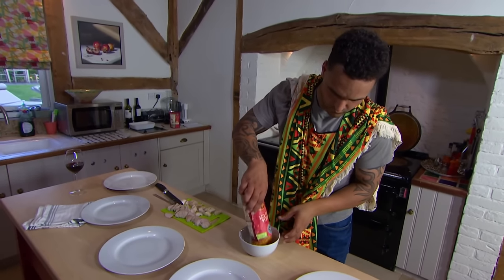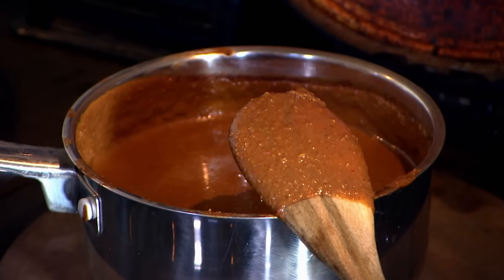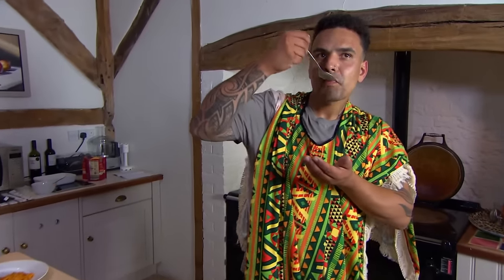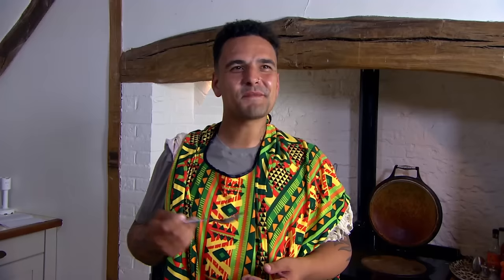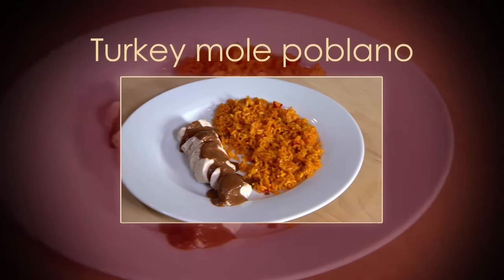Rice done, he plates up his turkey before drizzling on that sauce. One final taste test. That bad, eh? I'm not a dark chocolate fan. Fingers crossed your guests will be. Wish me luck. Buena suerte!